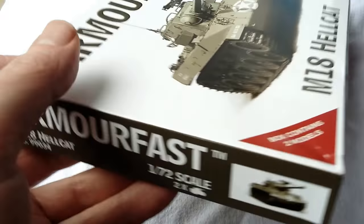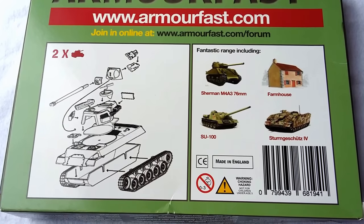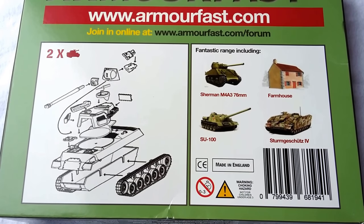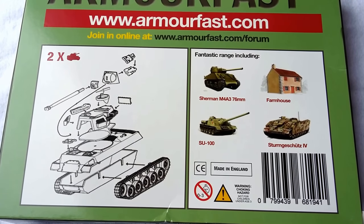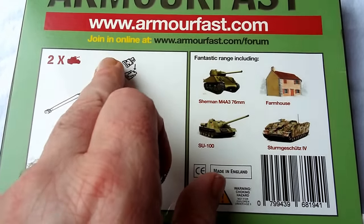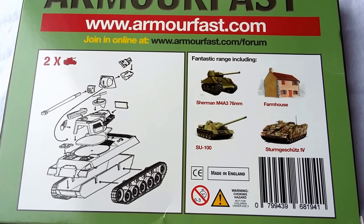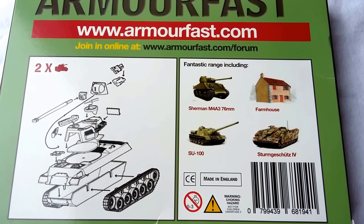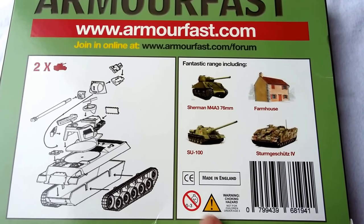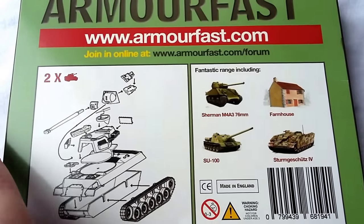The usual warnings on each end, the usual pictures there, and the rear of the vehicle has a kind of basic instruction. A few more pieces than usual in this particular Armourfast kit — normally you only have about 10 or 15, but a little bit more than that, and they're smaller, more detailed pieces as well, which is nice to see. You get the workings of the gun there as well, which you don't get with some of the other ones such as the M10. I'll also show you some other products available in the Armourfast range.